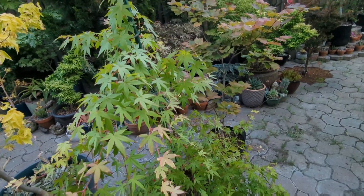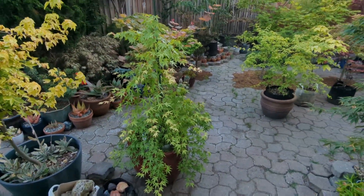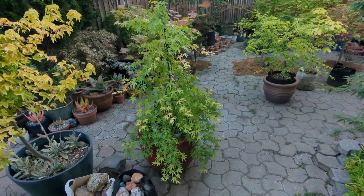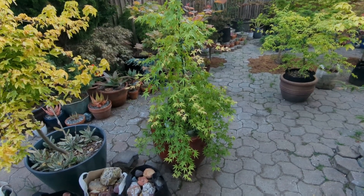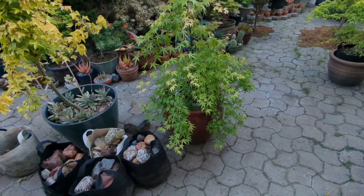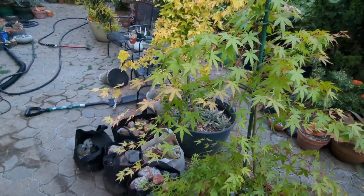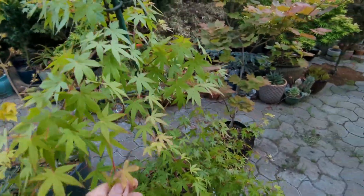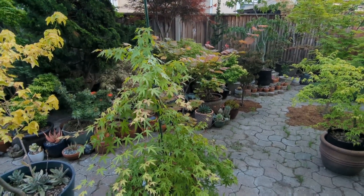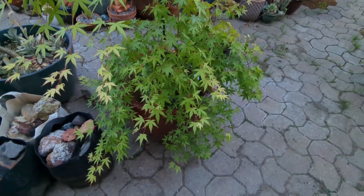This one right here is Looking Glass Falls — an introduction by Mr. Maple. It's a Ryusei type marketed because it has these purple tips on it, kind of like Sumagaki when it first leafs out, but it's very fleeting and doesn't last long. What I like about this one is the uniformity of the leaves compared to Ryusei. It doesn't weep quite as much — the branches come out and then weep instead of going straight down like Ryusei. It's a really pretty, elegant tree. Structurally it's just beautiful — I don't like it for the reason it's marketed.